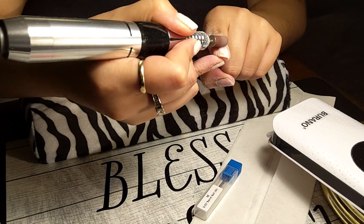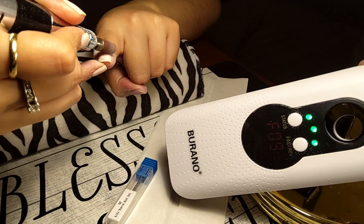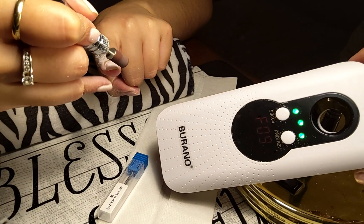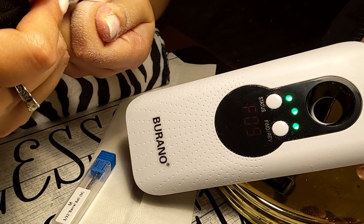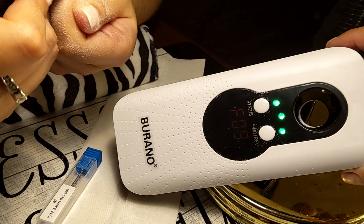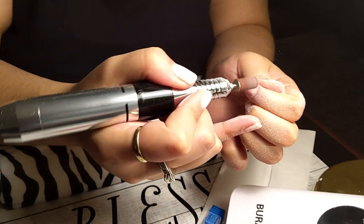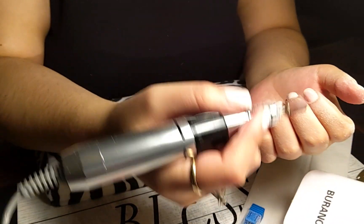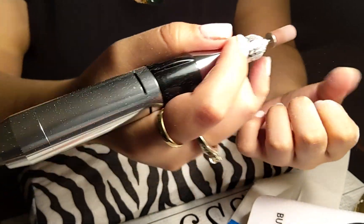This Burano drill is portable and it charges up — you can use it for up to 10 hours, that's what it says on the box. It has an LCD display that shows the status: green means it's charged well. It's pretty lightweight too — how does the handle feel? Very comfortable, yeah. It looks heavy but it's really light.